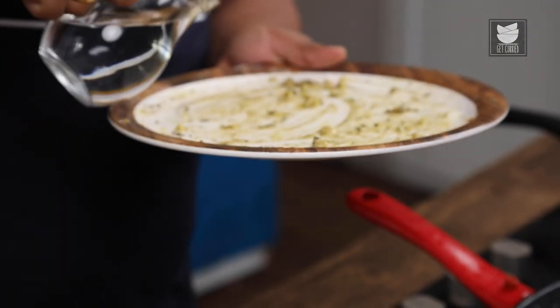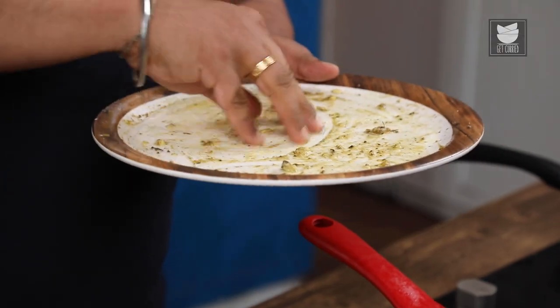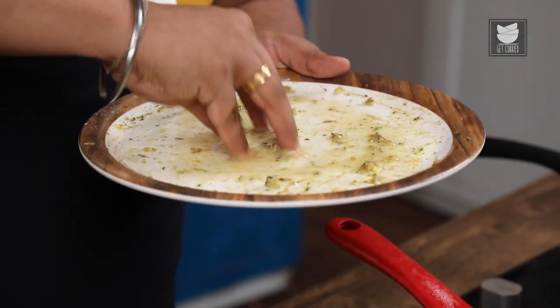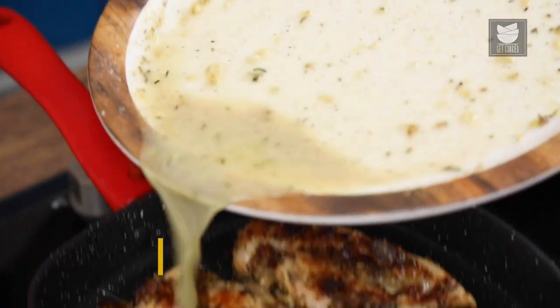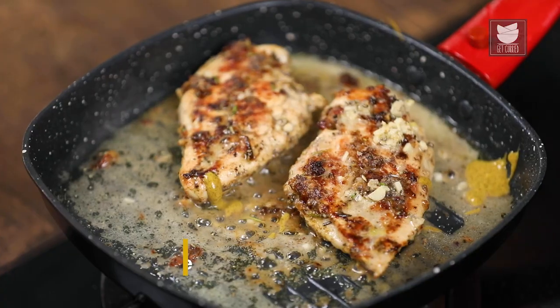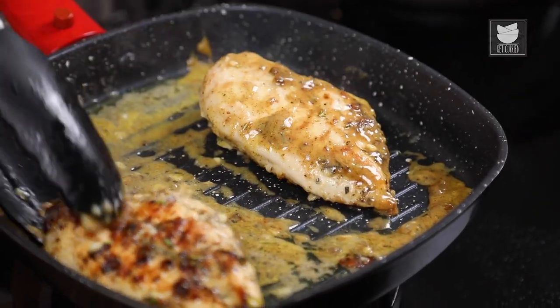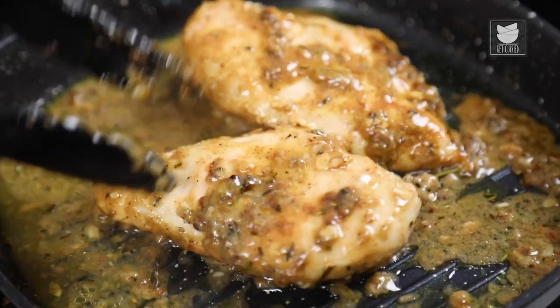At this stage, I'm going to take the plate in which we had done the Marination and add some Water to it. Rub it nicely, making it into a nice stock, and pour it on top of the Chicken. I'm also going to add a little Mustard. Let the Chicken get nicely mixed with the stock. As you can see, it's becoming a nice gravy for the Chicken.